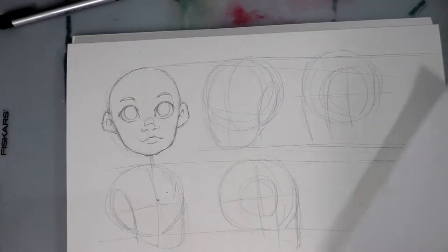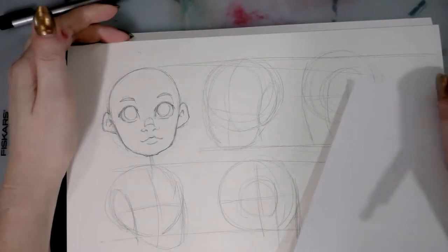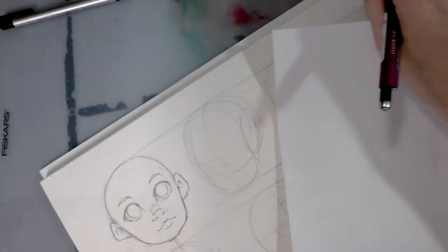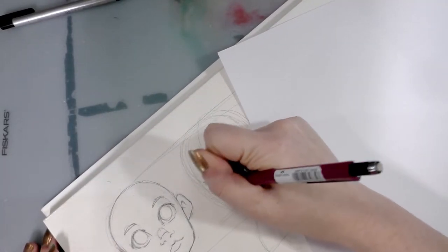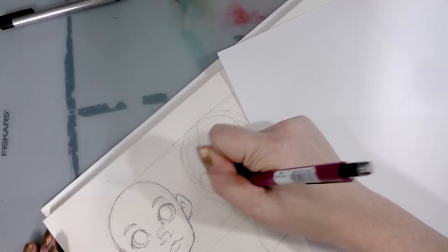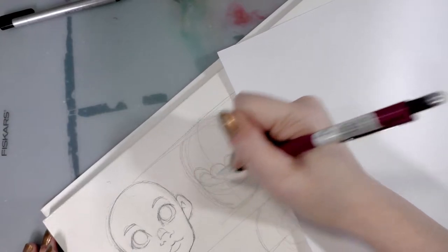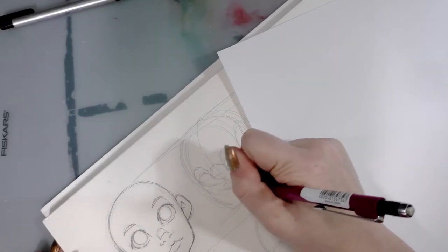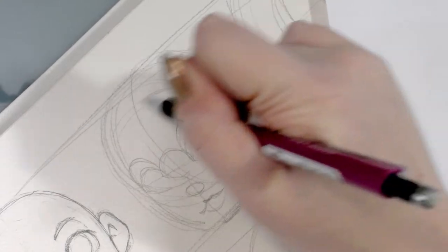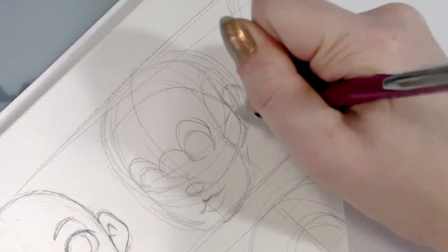We have four other views to cover. Next is going to be the three-quarter view towards — we're not doing any of the full away views for this. All of these guidelines are to help me lay out where things go on the face, and they usually end up erased, but they help me draw more consistent faces.